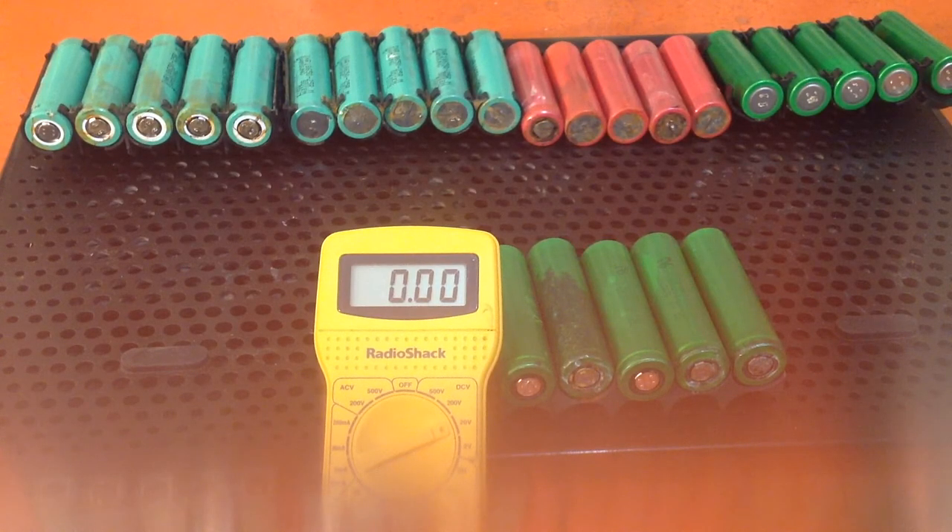Out of those three packs, my guess is that two of them were shot and the batteries won't be any good. The one has some possibilities. So I'm going to test them with a voltmeter just to see.